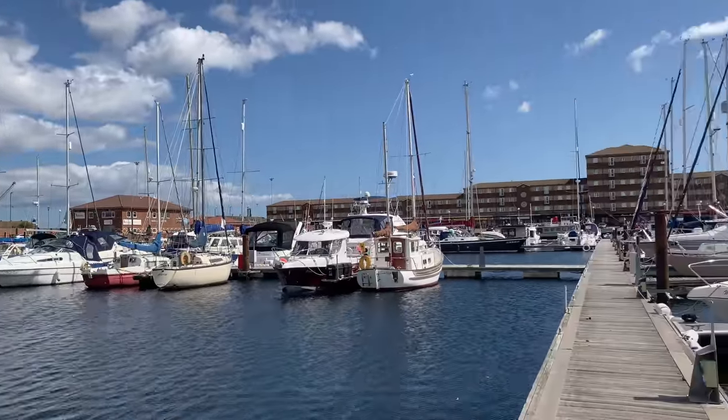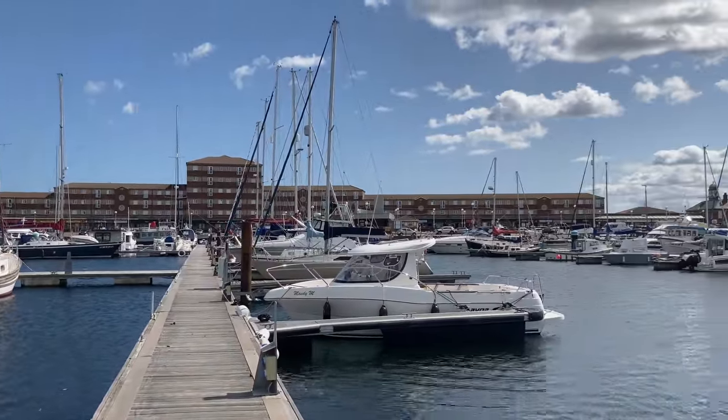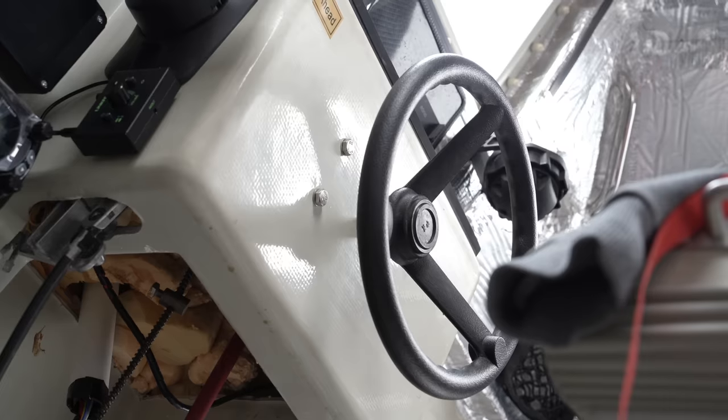Hartlepool remains intact for now, and summer is at least hinting a return. This time, I hope, is the final episode from this welcoming County Durham port town, as I'm still working out available crew during this holiday season.